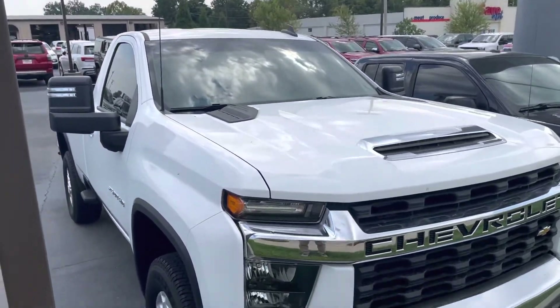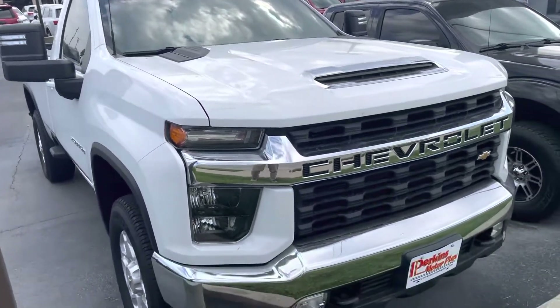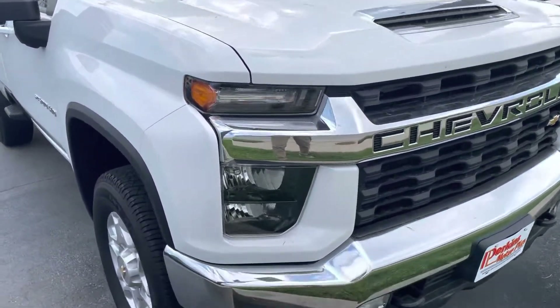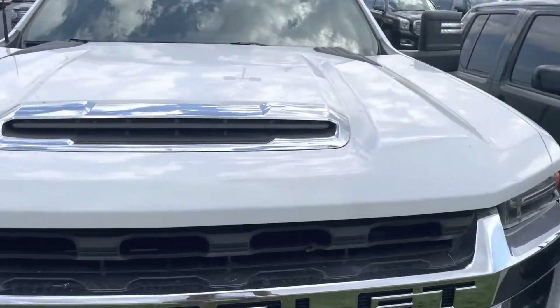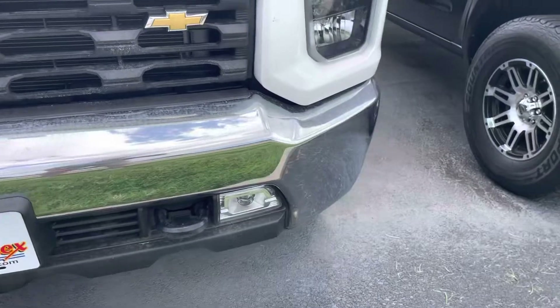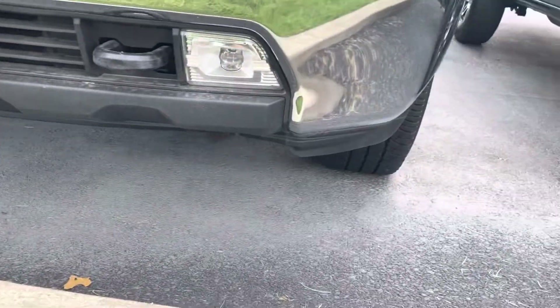It's exactly what you'd expect with the 14,000 miles. Even though these are typically work trucks, I did not see any damage on this truck. I'll start at the front and work my way around. There's a little grass on it where they mowed this morning, but no dents, damage, or scrapes on the front. The headlights are clear. No damage on the front bumper. Even the lower valence, where you sometimes see damage, looks great.